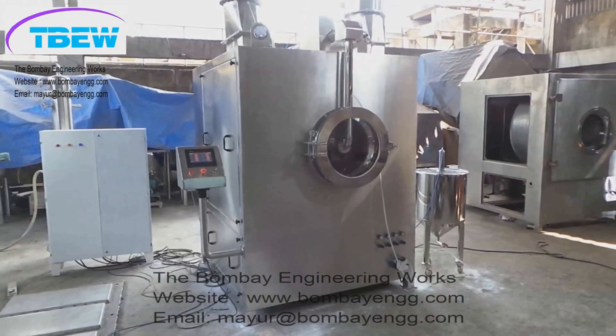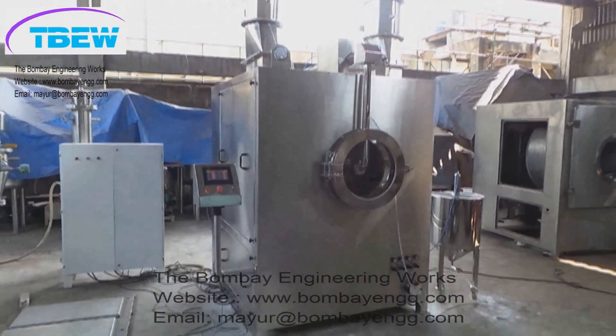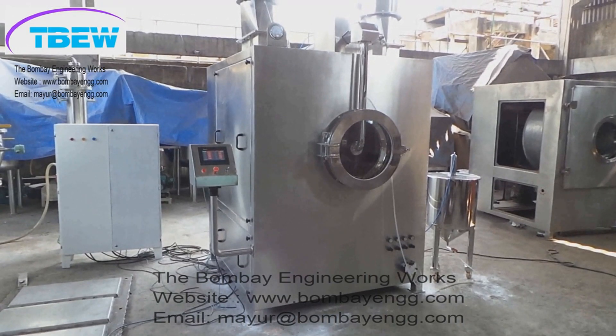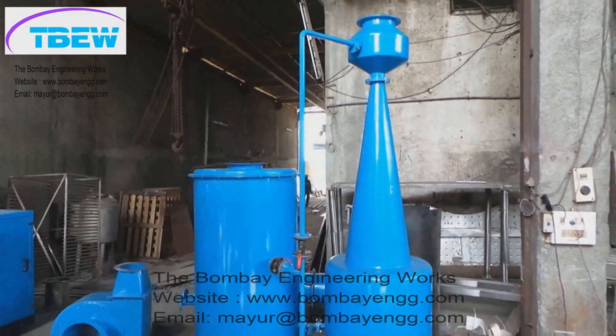The peristaltic pump is normally provided as a single head, or a multi-head peristaltic pump depending on the number of spray guns. For example, the 36-inch Auto Coater gets a 3-head peristaltic pump, and the 48-inch Auto Coater gets a 4-head peristaltic pump.